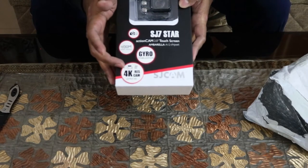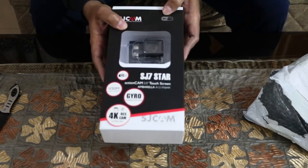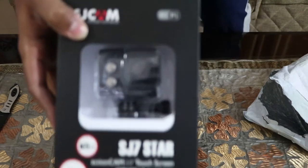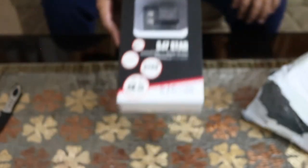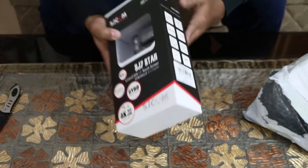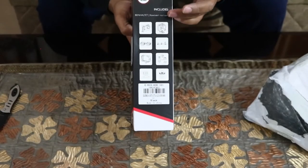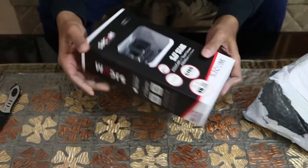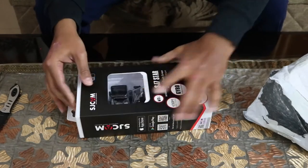The 4K recording is at around 30 fps, and the camera also has built-in Wi-Fi, which you can use to connect it directly to a network. We are also getting some mounts with this. Let's take the action camera out of the box.